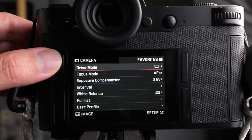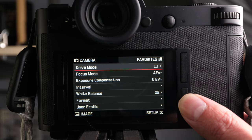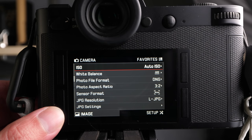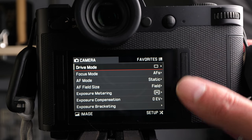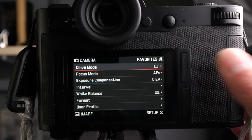Everything's well laid out and labeled. If I'm in the camera settings, I can basically select any setting I want — drive mode, focus mode, and so on. On the bottom left you have image settings, on the bottom right camera setup settings, and on the top right a favorites list, so you can assign things to a favorites menu to get to them really quickly.